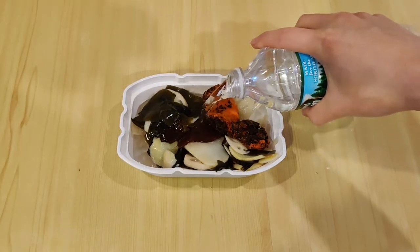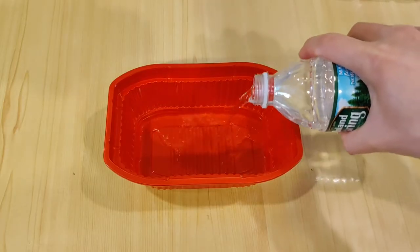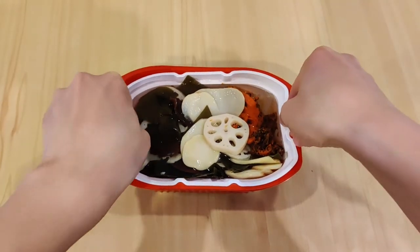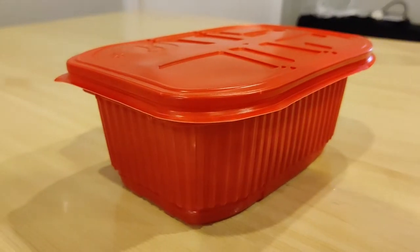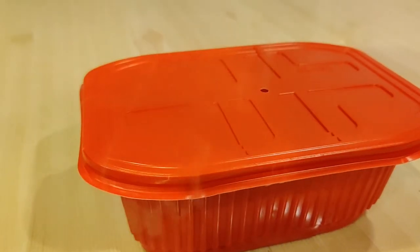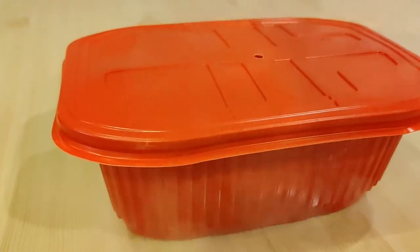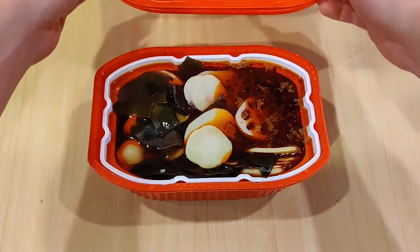First we empty out the noodles — I can see from how hard they are they might require a bit more cooking time. Next we add in the vegetables, and the contents look about the same as Haidilao's. The soup base took a bit of effort to squeeze out, and upon ripping the packet I recognized that smell of instant noodles. Finally add water to the fill line, add some water to the outer red bowl, put in the heating packet, place the food tray on top, close the lid and let it heat for 15 minutes.